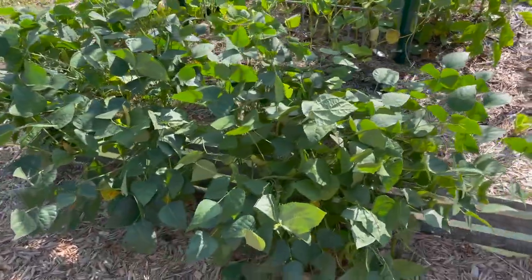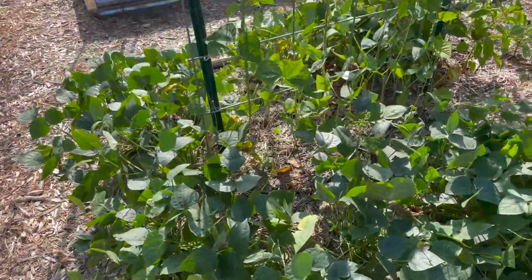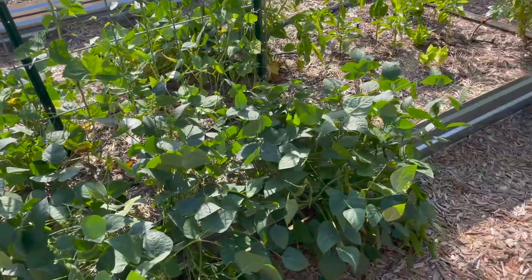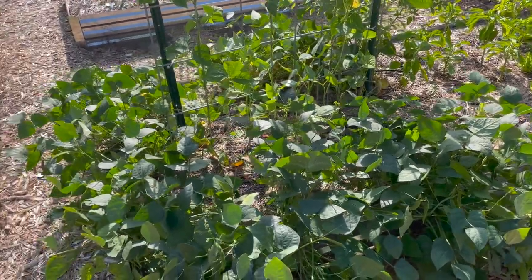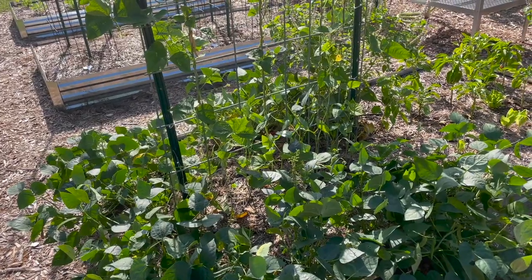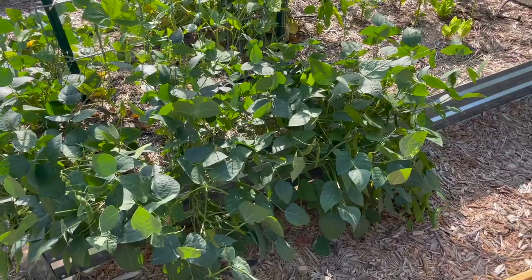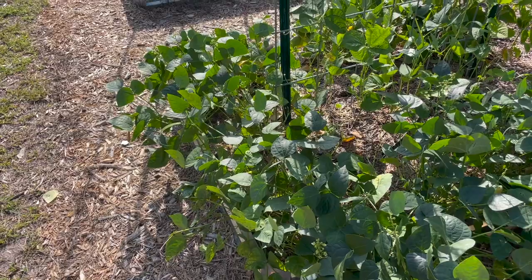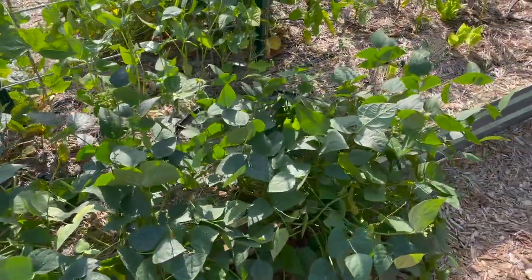The nice thing about these plants is they're pretty much zero maintenance. They're on irrigation, but other than that I've never fertilized them. I just started them from seed — one seed in the ground every six inches in a horseshoe shape around the pole bean trellis. They're a bush bean, they don't need any kind of structure. You just wait for the seed pods to dry and harvest them. It's been pretty much no maintenance and a good way to get a good shelf-stable food product.